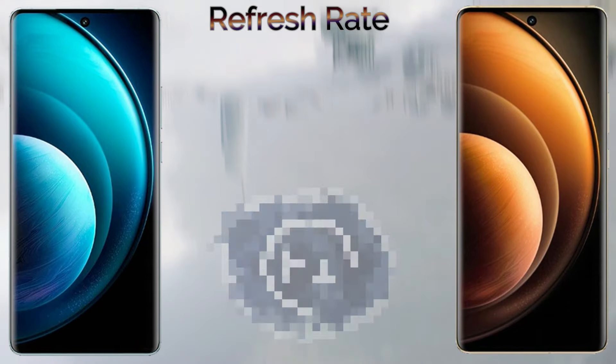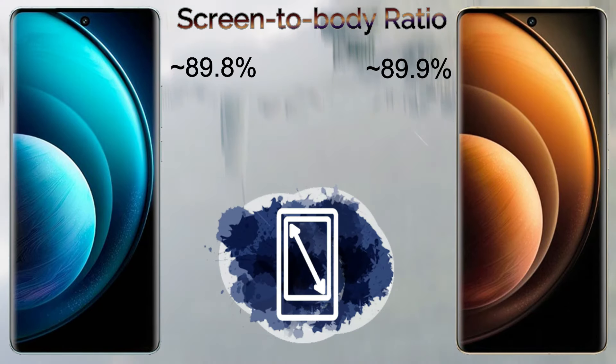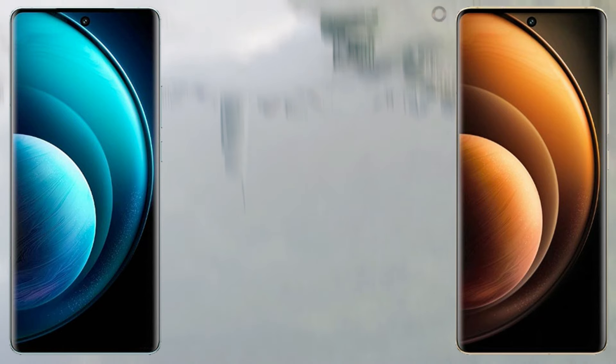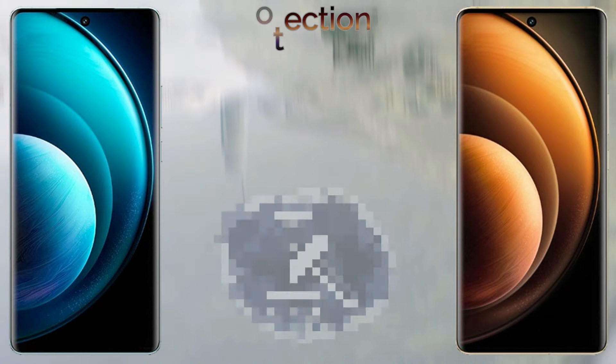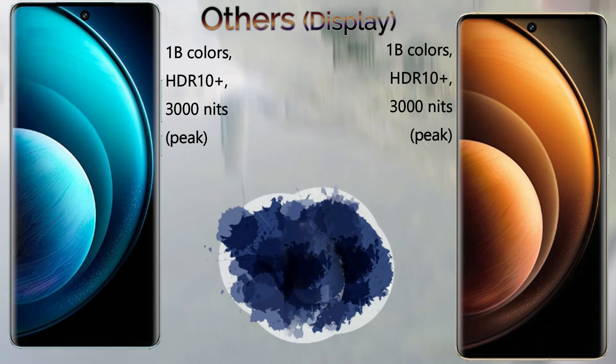Let's go to the camera setup. The Vivo X100 Pro comes with a triple camera setup: a 50MP wide main sensor, 50MP ultra-wide, and 50MP periscope telephoto with ZEISS optics. It can record 8K 30fps video.